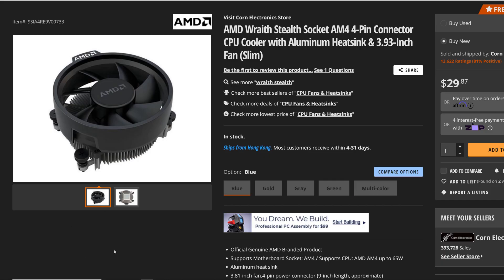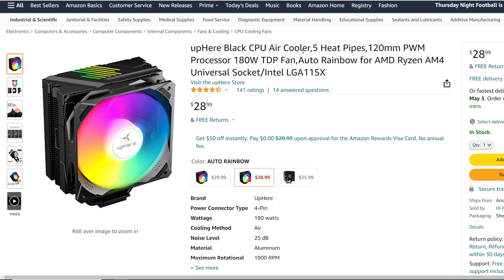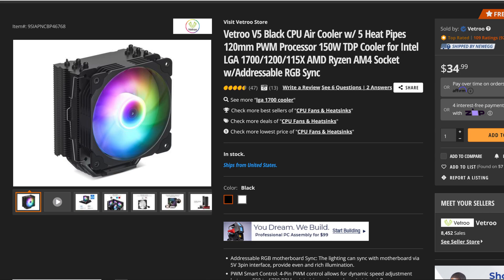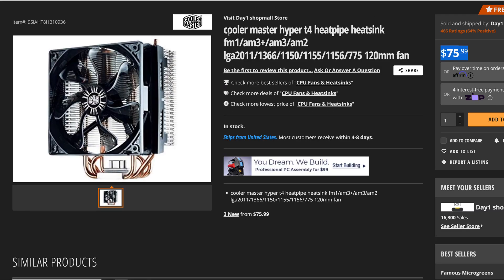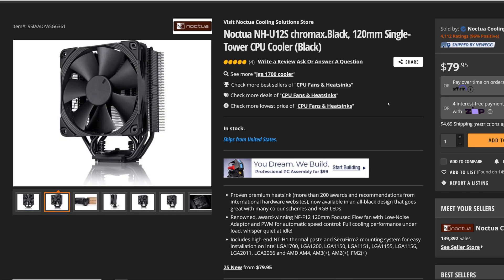For the coolers we're putting it against today: the AMD Wraith Stealth stock cooler, the Ergo Shadow Max, the Uphere Black CPU cooler with a five heat pipe design, the Ergo P6 CPU air cooler with a six heat pipe design, the Vitro V5 Black CPU air cooler with a five heat pipe design, the ID Cooling SE-914-XT RGB with a four heat pipe design, the Cooler Master Hyper T4 with a four heat pipe design, and of course the Noctua NH-U12S Chromax Black with a five heat pipe design.